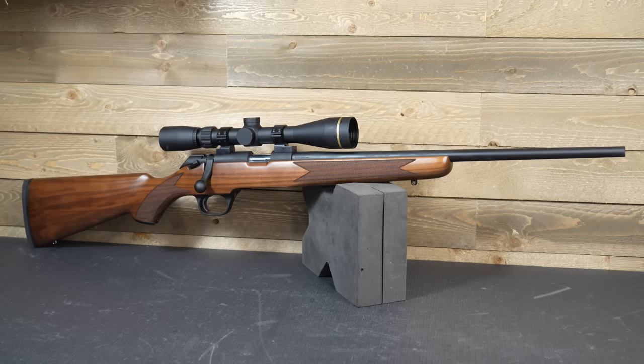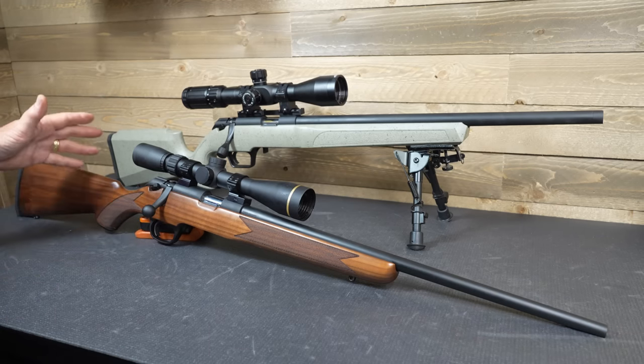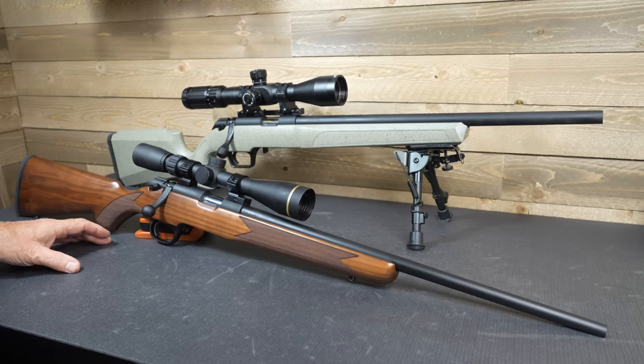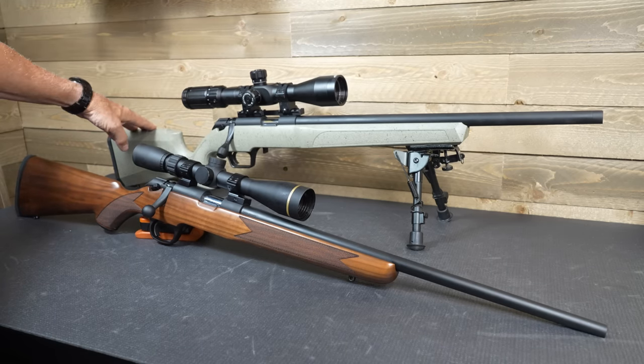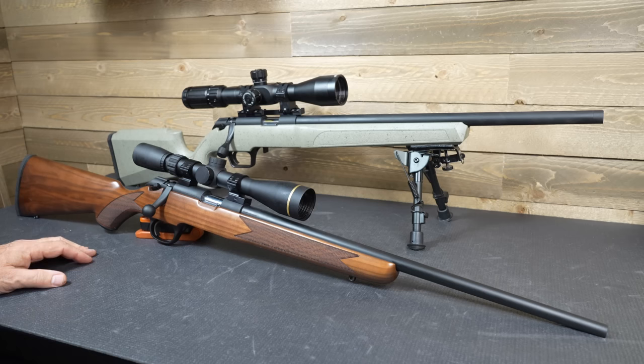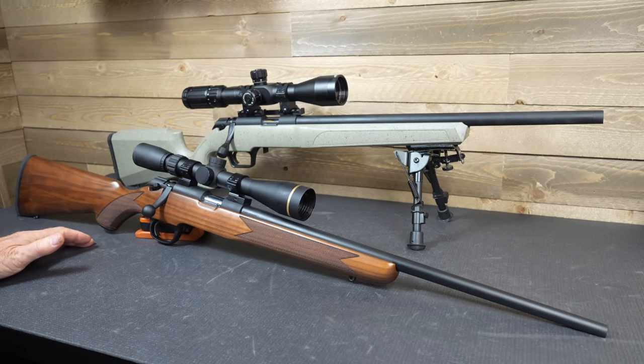I couldn't weigh the rifle because of the optic, but according to Springfield Armory it's six pounds, three ounces. The retail price on the classic starts at $529, and that goes up in price with higher wood grades. The tactical model starts out at $434 with the black composite stock version. Market price will of course be less. It's great to see Springfield Armory coming out with these bolt-action rifles — the quality is really exceptional with a lot of cool features.